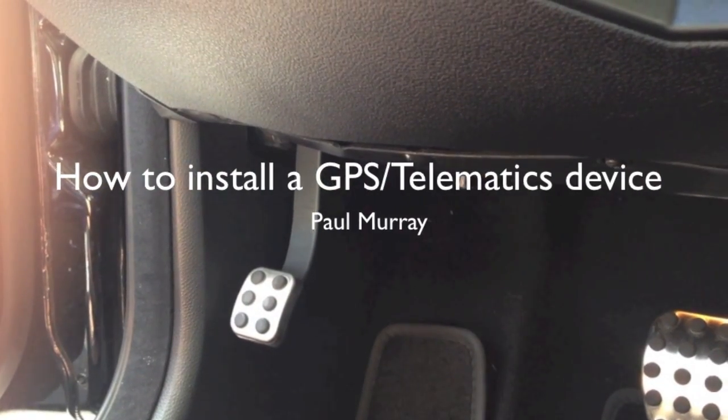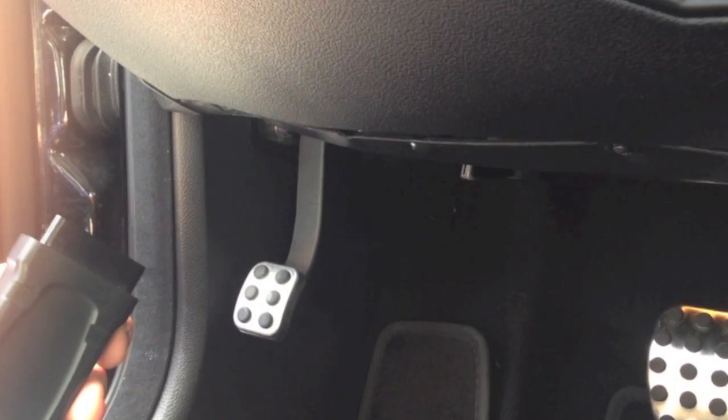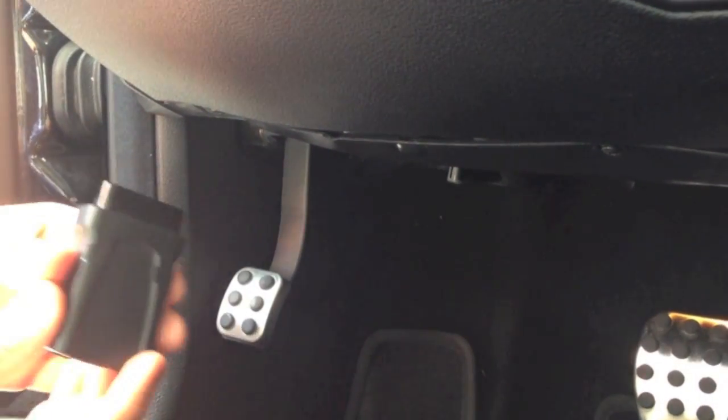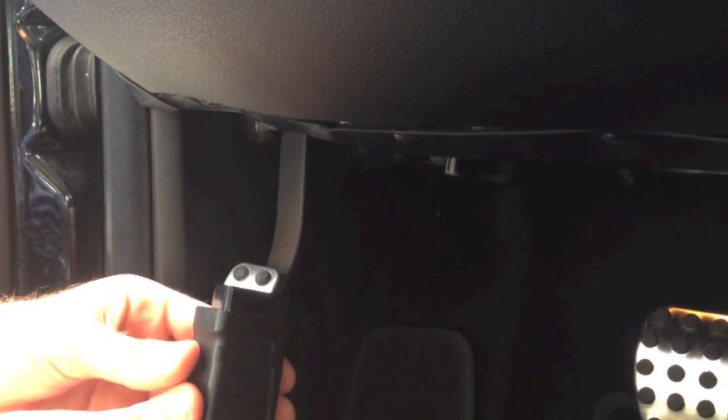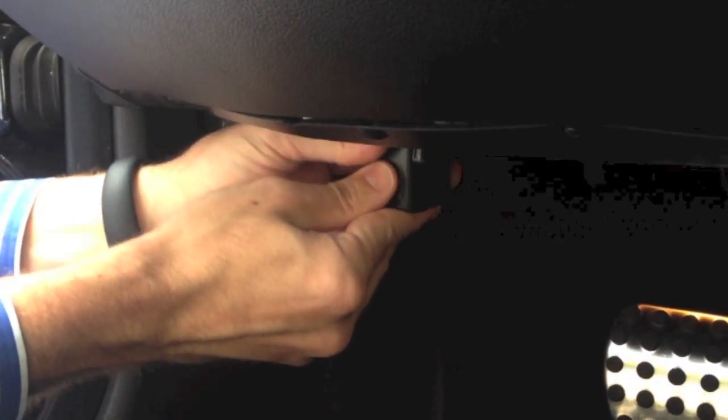Paul Murray with Driver's Alert on installing a GO6 GPS device. Once I locate the OBD2 or Deutsch connector of the vehicle, I will simply install the device into the port.